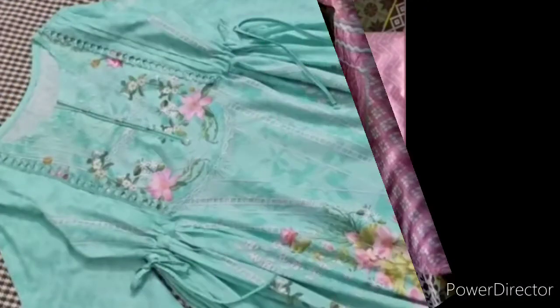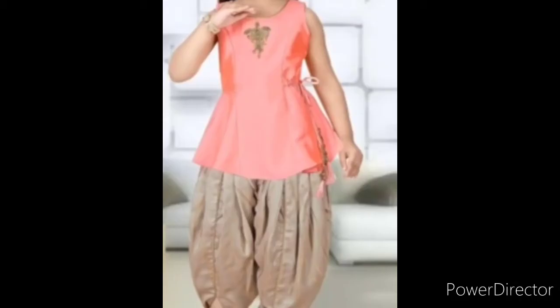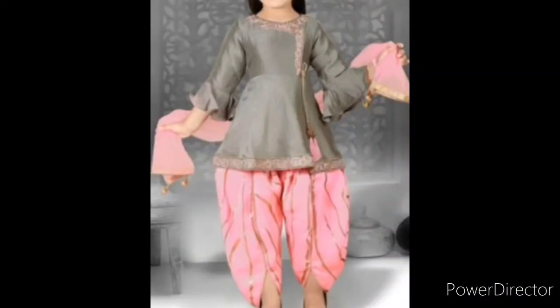And then you will tell me how you look at these designs — how do you feel? Next time I will share a video with your children's frogs and shalwar kameez. I will share the video with you.